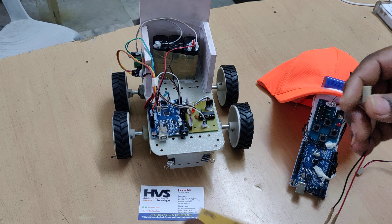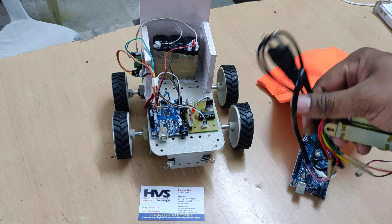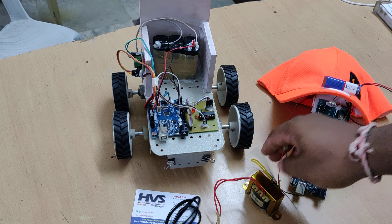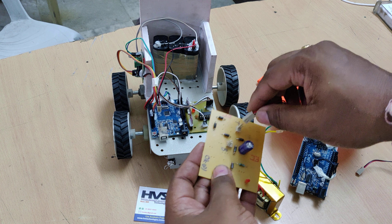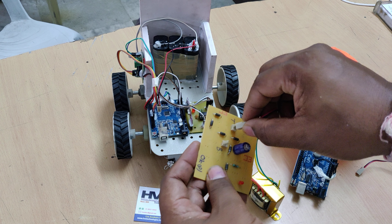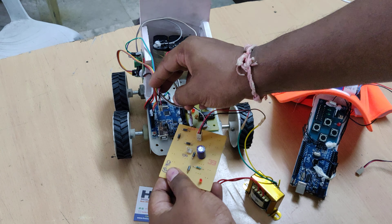We are using a 12 volt 1 amp rechargeable battery, which can be charged using this charger. This transformer takes 230 volts input and provides 12 volts AC output. From the charging circuit we get 12 volts DC. Connect T to the T slot and B to the B slot to recharge the battery.